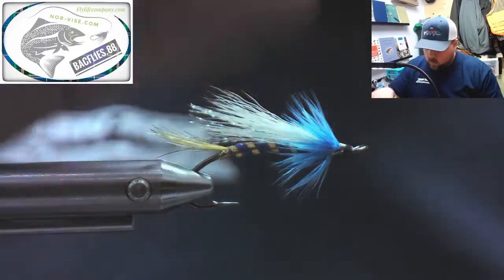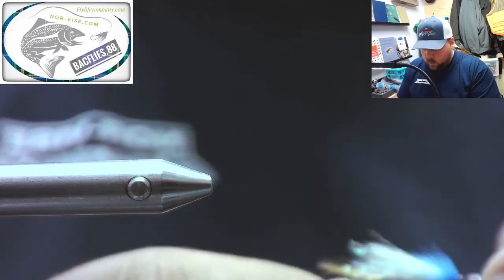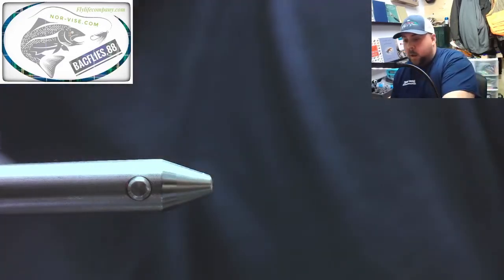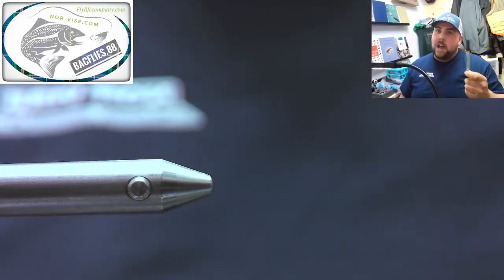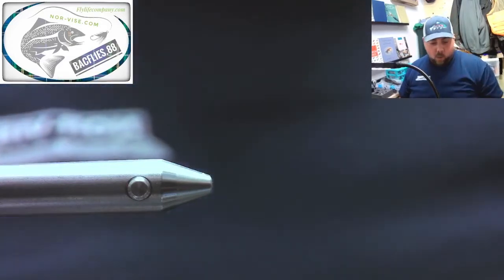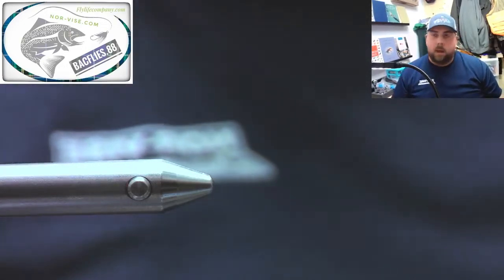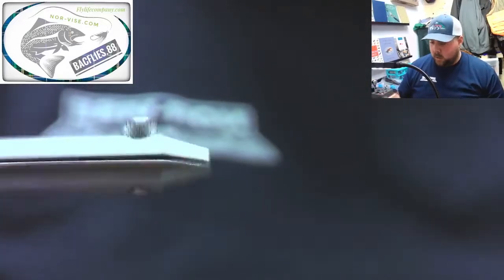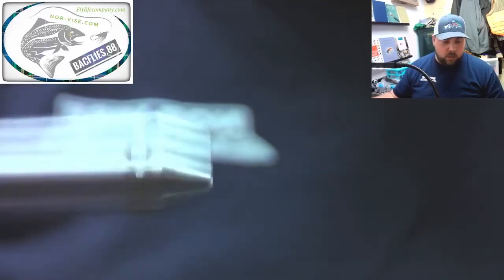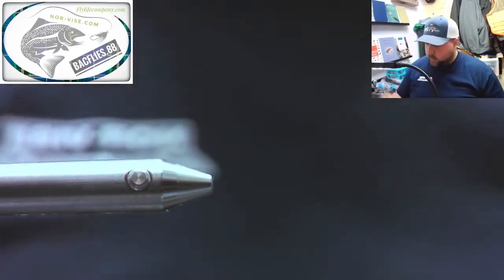What do you blacken the head with? Permanent marker. Right now my wife doesn't know that I ordered the markers. I'm just using a black Sharpie. I ordered the ones that were on Brayden's live last week because they come in a bunch of different colors. But you can use Sharpies — the ones Brayden had last week just come in a bunch of different colors.